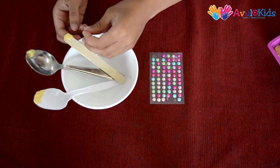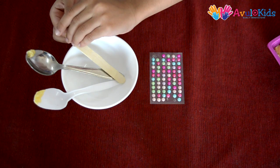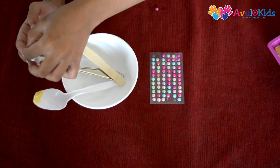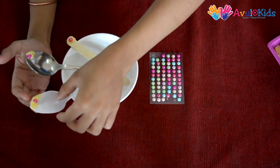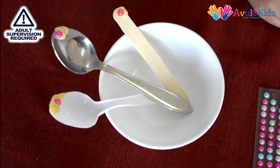Now carefully put one bead or sticker on each spoon. Now carefully pour hot boiling water into the bowl.